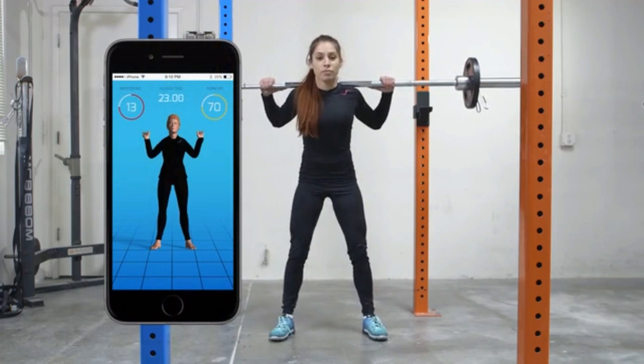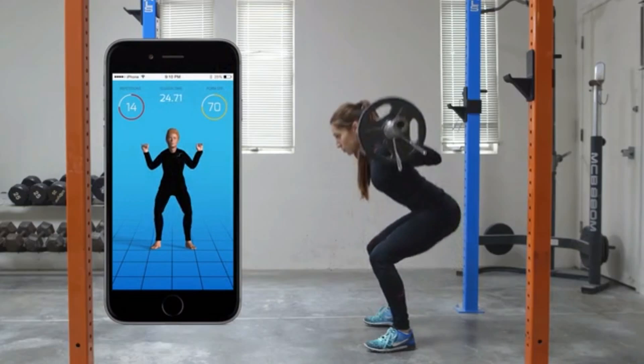Thanks for spending some time to learn more about N-Flux. We're really excited about the future of fitness technology, and we look forward to helping athletes reach their fitness goals. With personalized instruction that fits into any training routine, N-Flux is ready to help you do more.